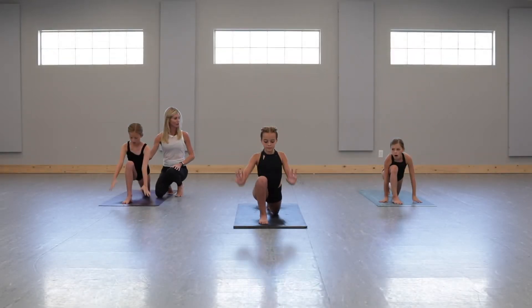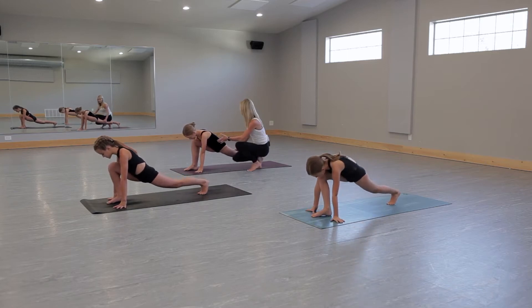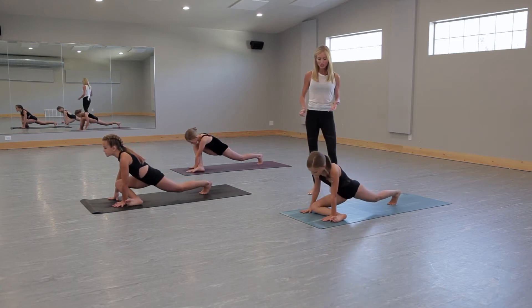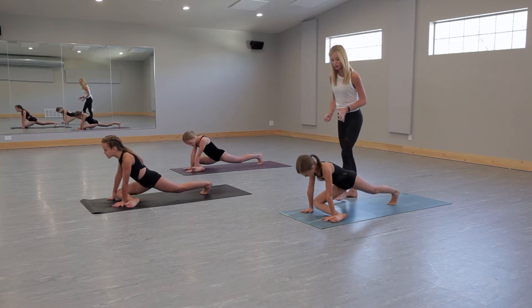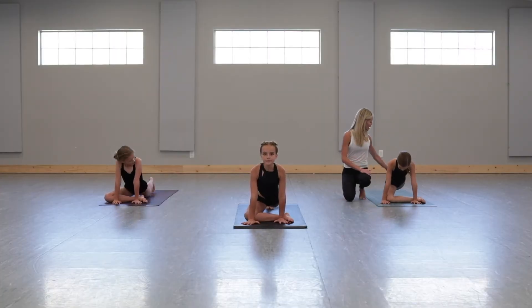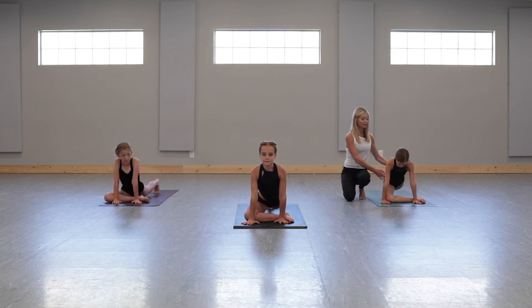Transition from low lunge: plant your hands in front of you and pick up your back knee. Exhale into half pigeon prep — heel-toe your right foot over to the left and bring your shin down to the ground. Hook your right toes around your left wrist and touch your right knee to your right wrist. Back toes tuck, knee lifted, gaze forward past your fingers. Draw your right hip back and your left hip forward.